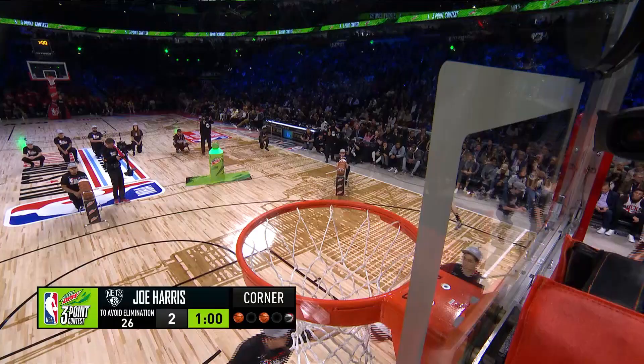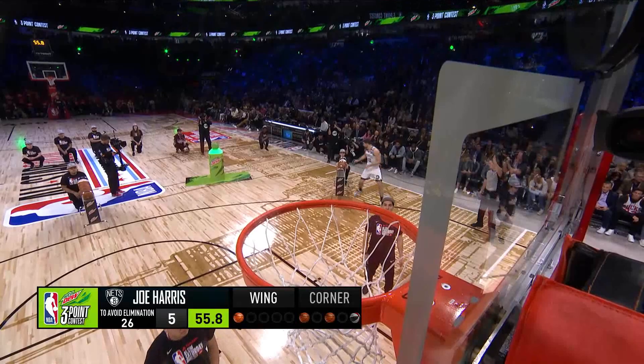If you enjoyed this video, spam that like button and subscribe for more content like this. Any questions or concerns, drop a comment down below. It's your boy JP — till next time.